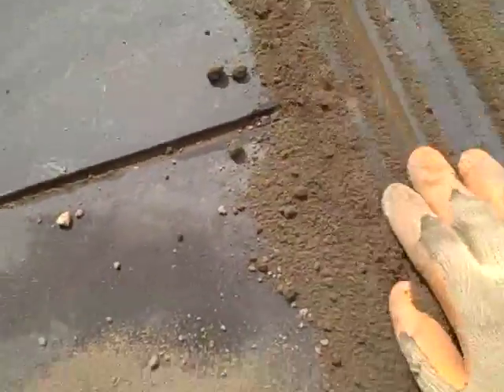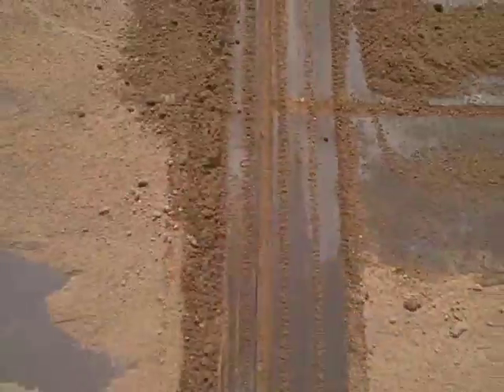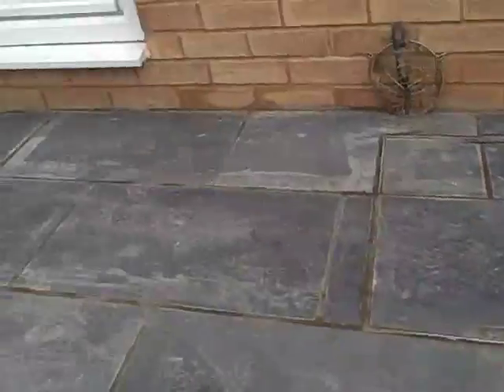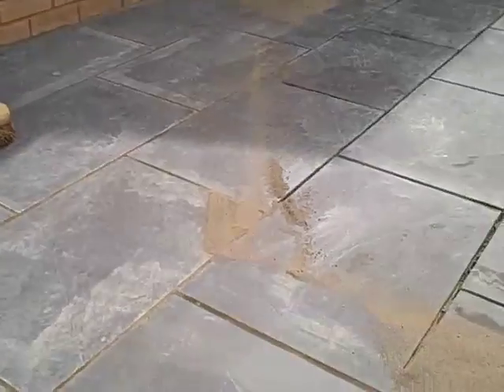Push the sand firmly into all the joints. Brush down so it's clean, and then you can hose it down afterwards to let it set.